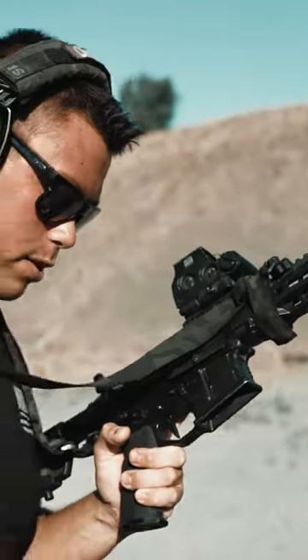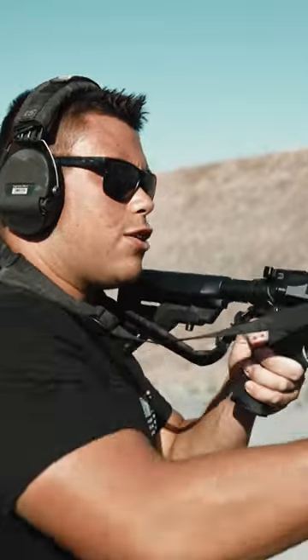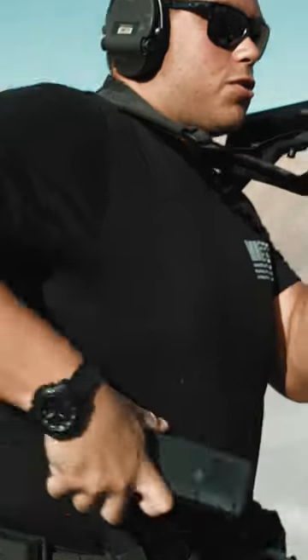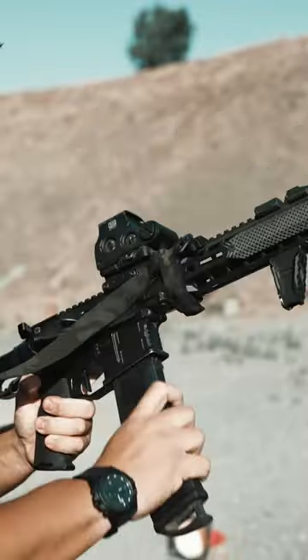The thing you want to look out for is when initially grabbing this mag from my mag pouch — I do not want to grab it too high. If I grab it too high, watch what happens: I create this extra step of having to slide up and hit the bolt release instead of